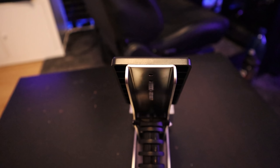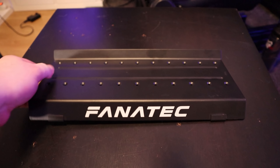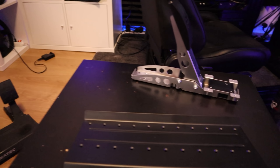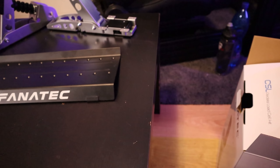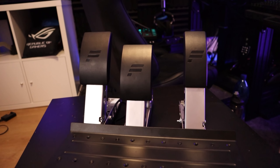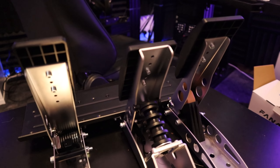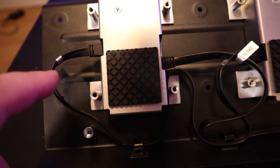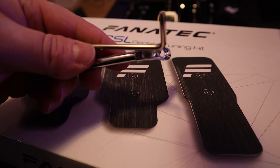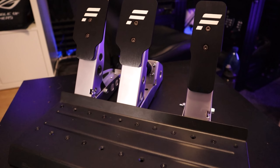I would say that's a very interesting price because V3 pedals are like triple or four times the price, so pretty good deal. The pedals are heavy metal steel, with a 60 kilogram custom design load cell sensor. You can change the sensitivity down to 10 kilograms minimum via the tuning menu or the front control panel. Right now there's a Black Friday deal coming — the load cell kit is gonna be around 119 euros or dollars, and the whole CSL pedals plus load cell bundle around 199 dollars.